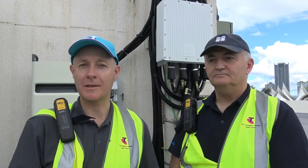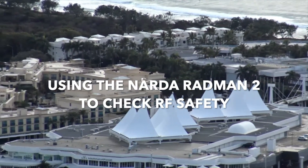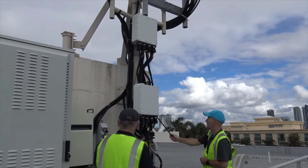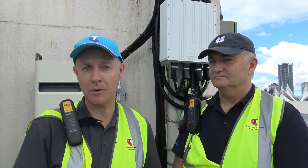A really important part of working safely on a rooftop or any facility is personal protection equipment. Today we're using personal RF monitors to measure the EME levels to ensure safety, and we're testing the new Radman 2 that has a monitoring mode and a detection mode.